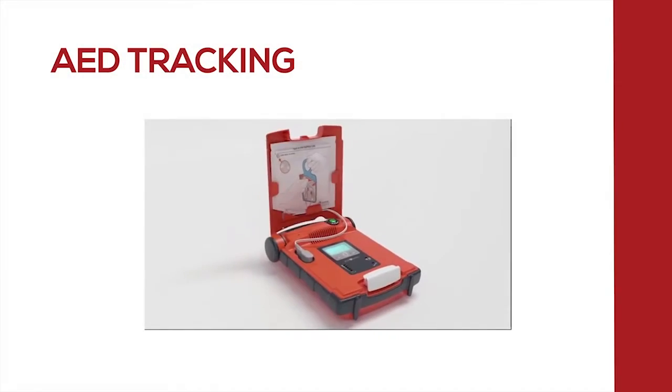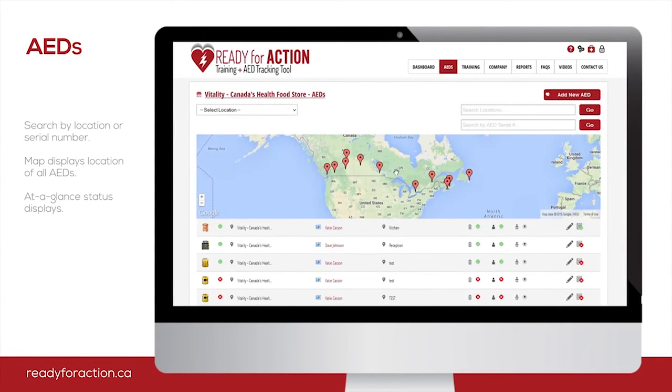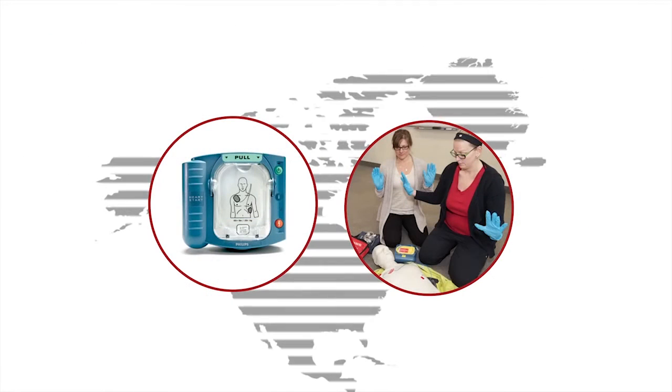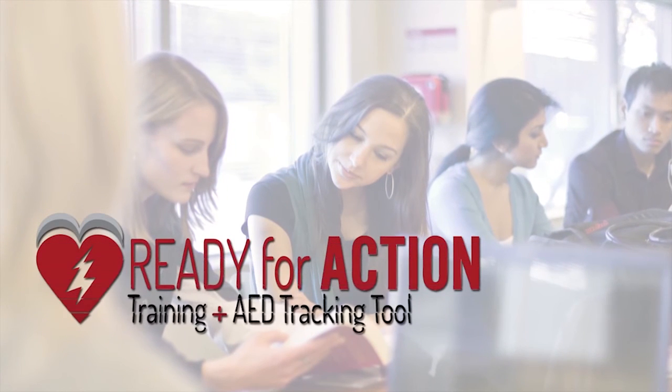To help you keep track of the expiry dates for all of your AEDs and training, Action First Aid now offers an automated tracking software to make this process easy, and it's free to use for all of our clients. Click here to watch a short demo of our tracking software, Ready for Action.